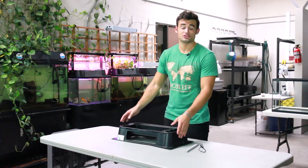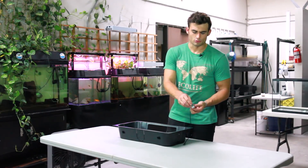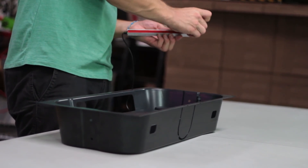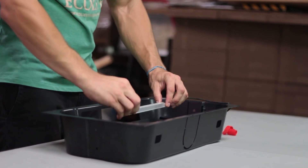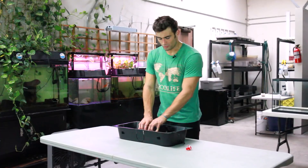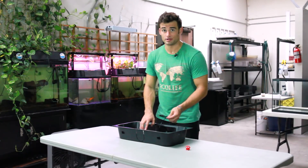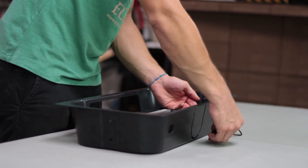Let's begin our setup by attaching the LED tank light to the bottom of our grow tray. First, remove the protective tape from the strip of adhesive on the back of the LED. Press it firmly against the bottom of the grow tray for 10 to 20 seconds until it's nice and firm. Once secure, slide the power cord through the square accessory port on the back left side.